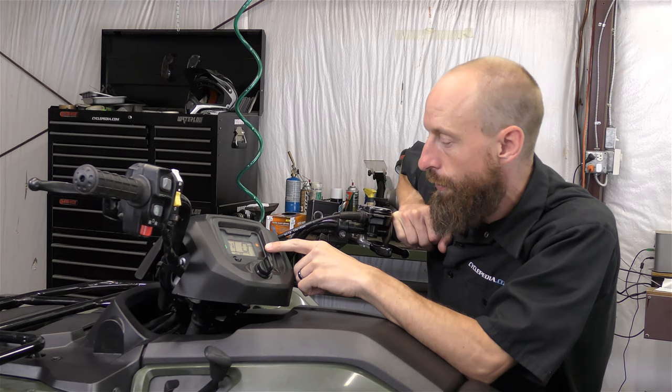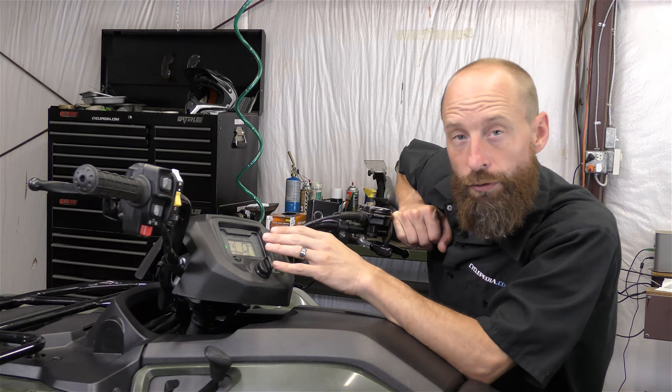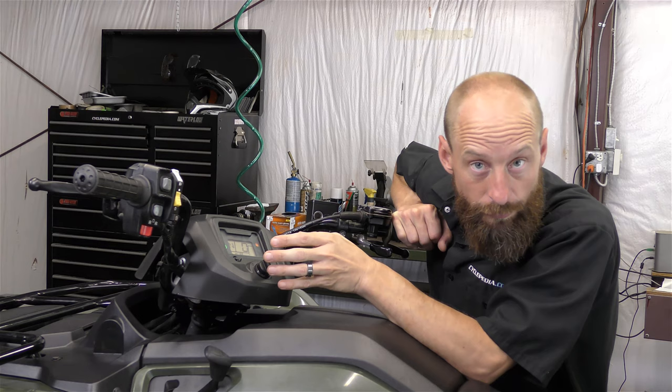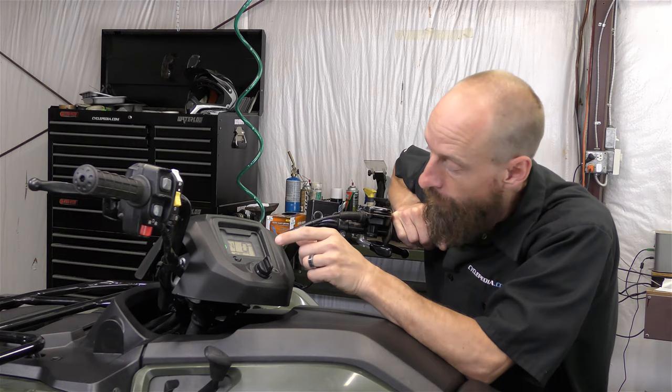It's going to go: one, two — one, two, three. That's two long blanks and three short blanks. The long blanks equal 10, so two of those is 20, and then the three short blanks are just one each — so that's 20, plus one, two, three: it's a code 23.